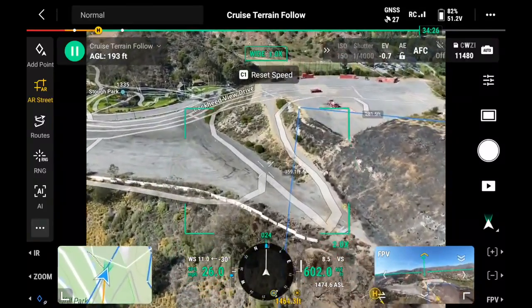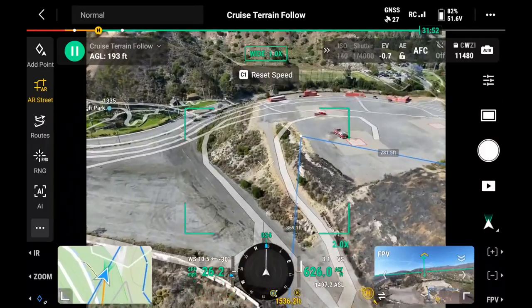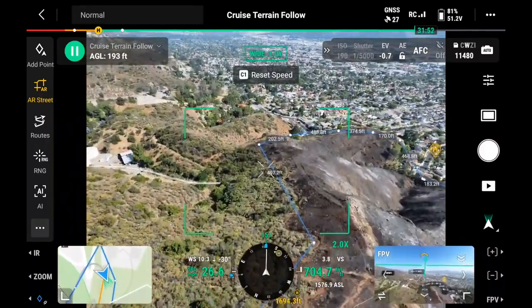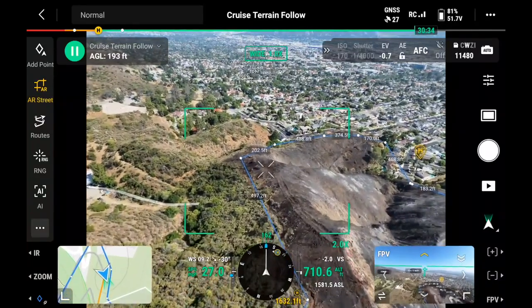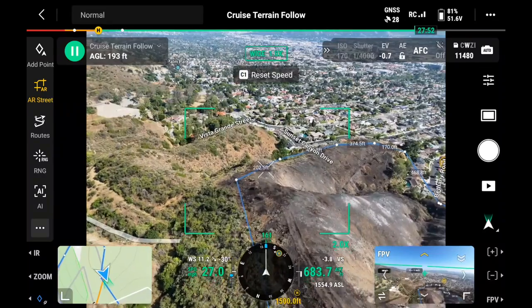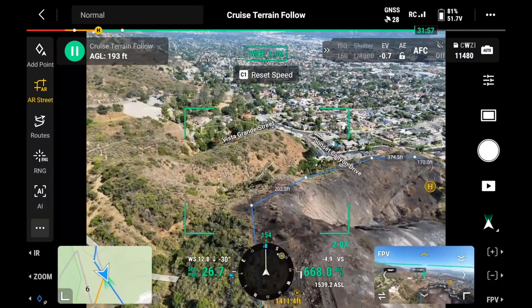I'm only using my left controller, and it's going up and down accordingly. That feature will keep us from getting in trouble when we're in an area where we can only go so high and we don't know — it's hard for us to tell when we're way up there.